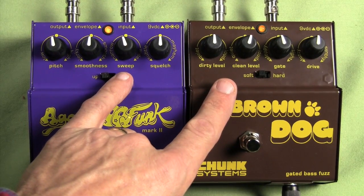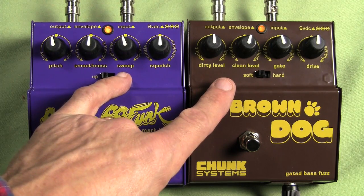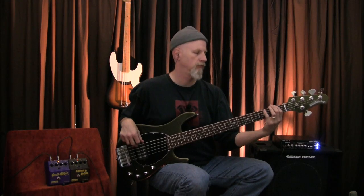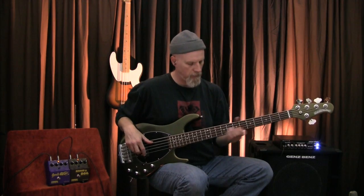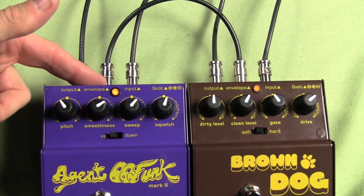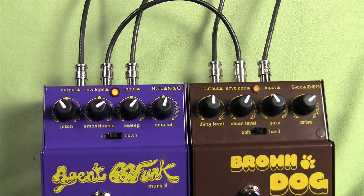The fun really starts when you connect these two pedals together. Chunk Systems have come up with a unique way of connecting them to take advantage of some different possibilities. First, let's see how they work connected in a normal way — from the output of the Brown Dog to the input of the Agent 00 Funk — just a standard daisy chain like you would do on any pedal board. Connecting via the envelope out on the Brown Dog to the envelope in on the Agent 00 Funk really brings out the best in the envelope pedal. The two combine into a very symbiotic relationship and become very touch sensitive and very expressive.